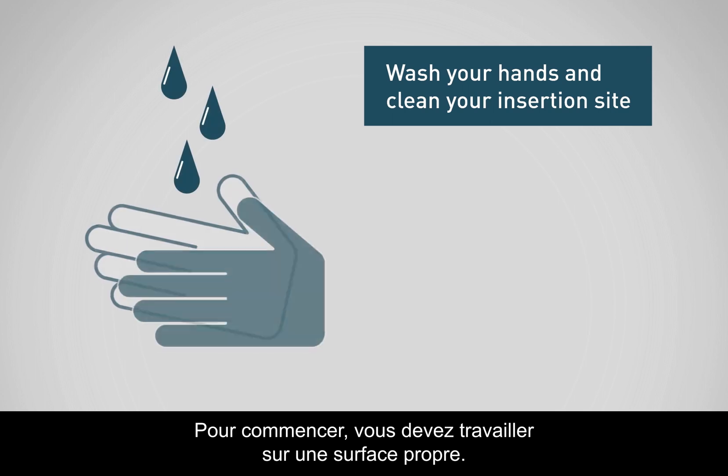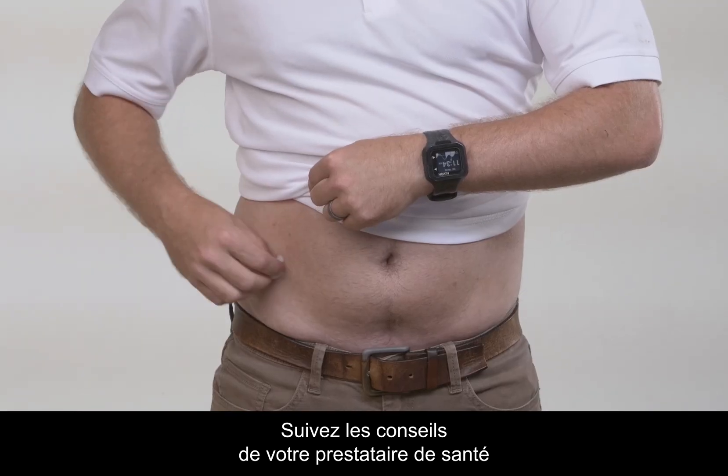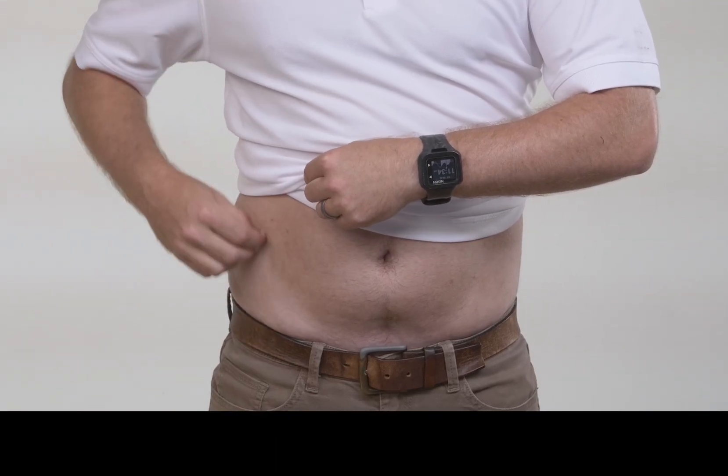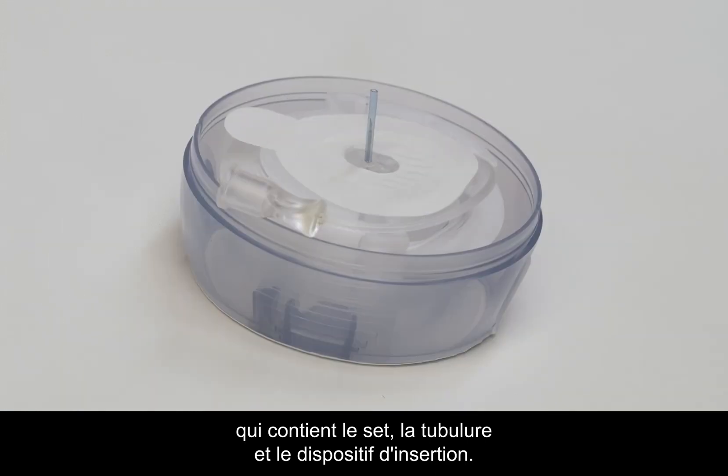To begin, you will want to work on a clean surface. Be sure to wash your hands and clean your insertion site. Please refer to your healthcare provider's recommendations when selecting an insertion site. The AutoSoft 90 comes packaged in a spaceship design which contains the set, the tubing, and the inserter all together.